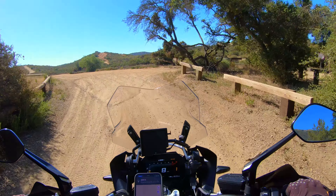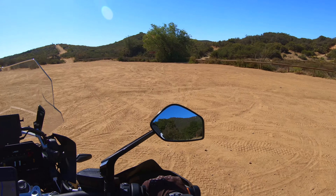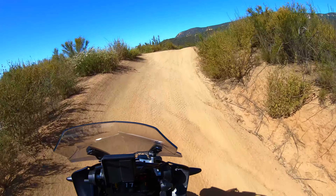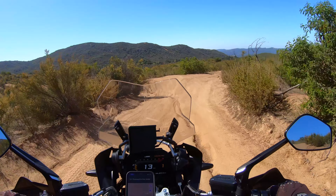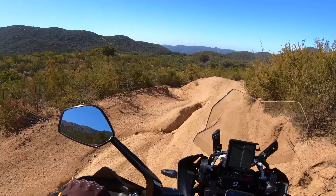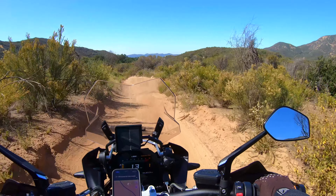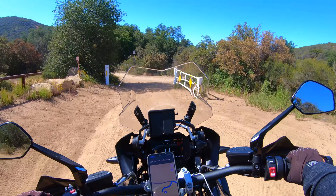I have a fully loaded camping setup — all my bags are full right now, the bike is going to be at its heaviest — and I'm going to show you guys that this bike is not too heavy to do some off-road trails. This trail should spit us out to the campground in just a minute, and then we're going to set up camp. Voila, camp.